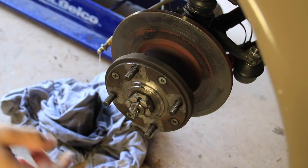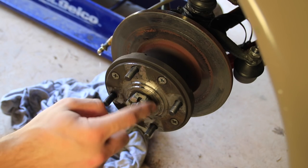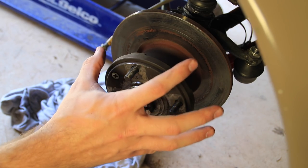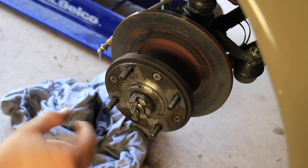Now that we have that caliper off, the next thing is to disconnect the end of the drive shaft here. That can be done by removing this cotter pin and then removing this nut that's actually holding your disc assembly here onto your hub assembly. So let's go ahead and brake that free.